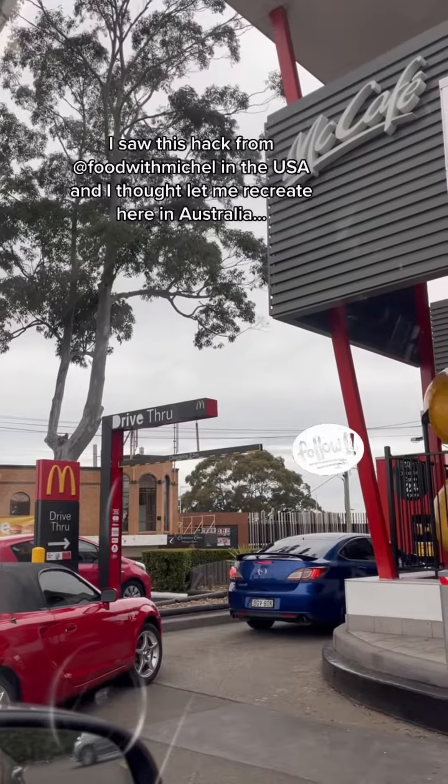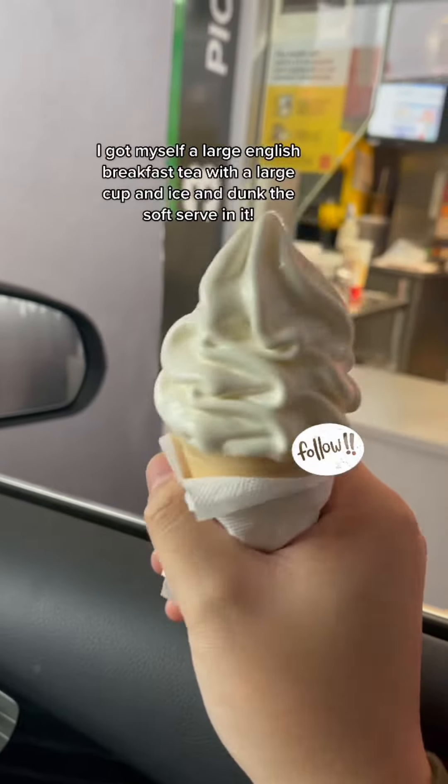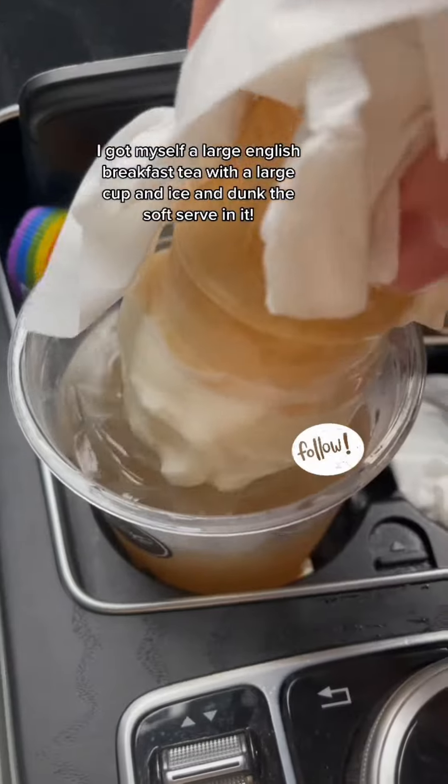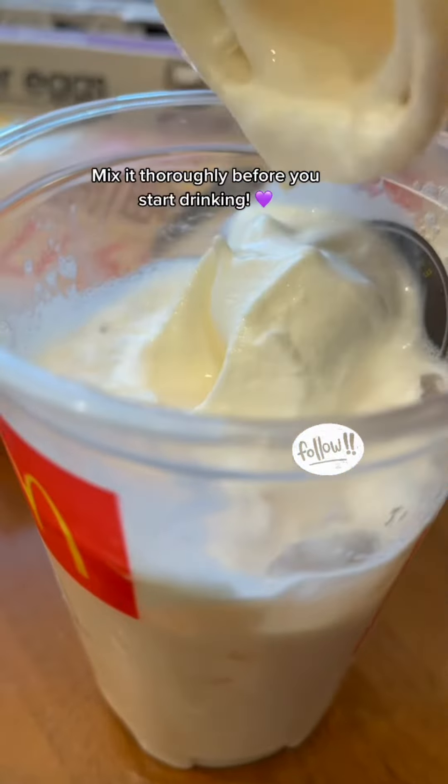Also doing it with crushed Oreo — yum! I saw this hack from a US TikToker and thought, let's recreate this in Australia. I ordered a large English breakfast tea with a large cup and ice, and dunked the soft serve in it. I love it — I had the tea with no sugar and it's the perfect combo. Mix it thoroughly before you start drinking. Enjoy!